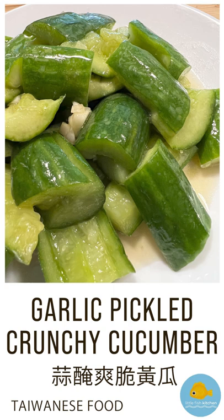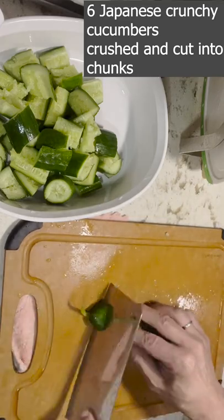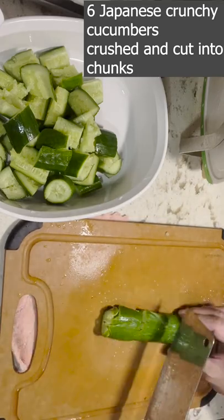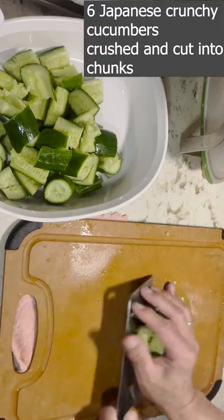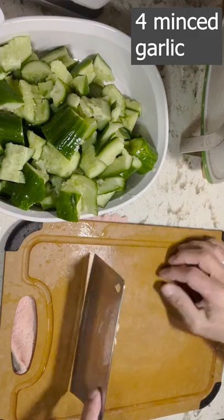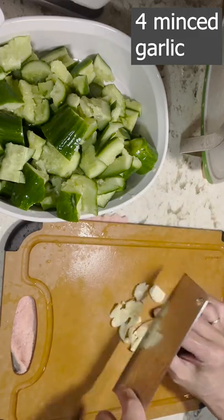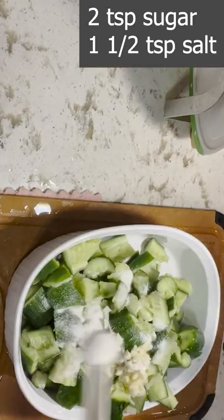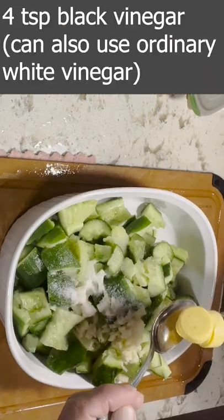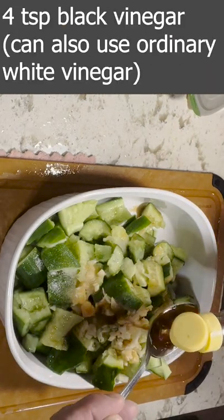Garlic pickled crunchy cucumber. 6 Japanese crunchy cucumbers, crushed and cut into chunks. 4 minced garlic. 2 teaspoons sugar, 1 and a half teaspoons salt, 4 teaspoons black vinegar — can also use ordinary white vinegar.